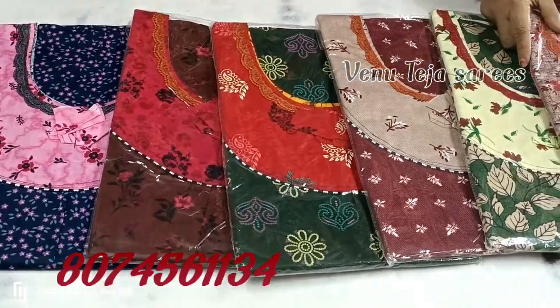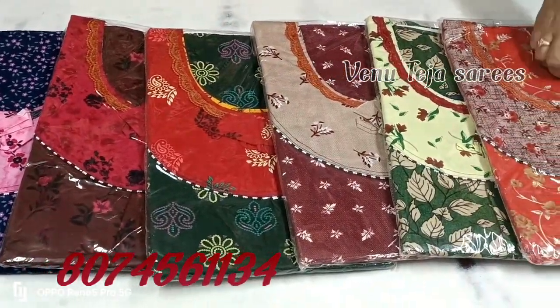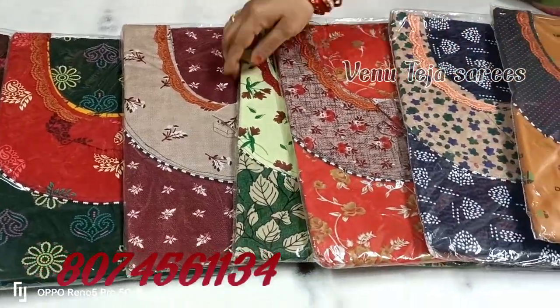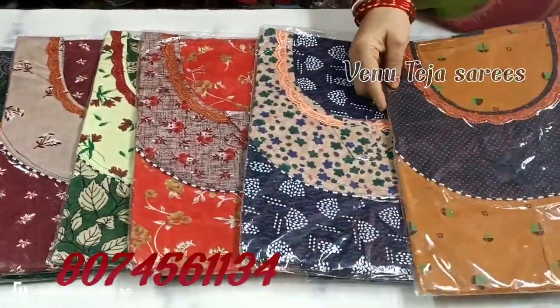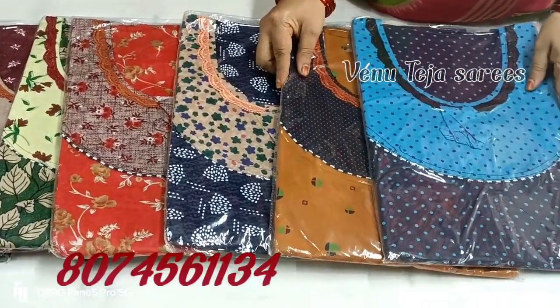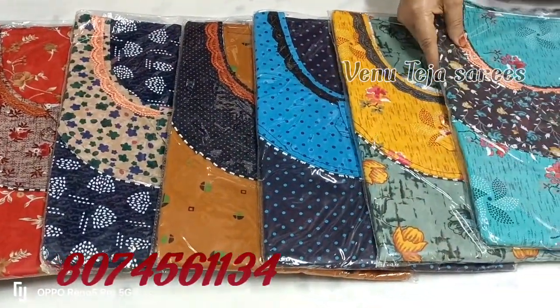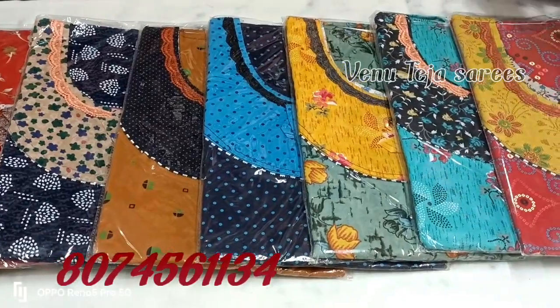It comes in XXL and 90s sizes, and you have a total of 20 colors available. You should check the colors matching, and there is also a dark color combination.